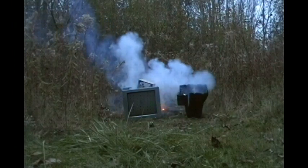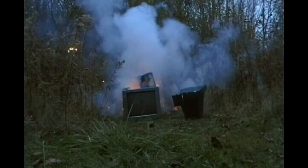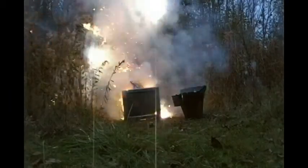Go! Move! Move! Move! Move! Move! Go! Go!